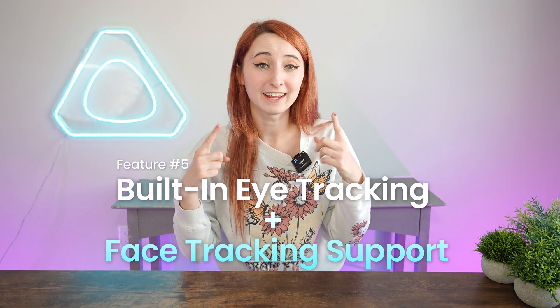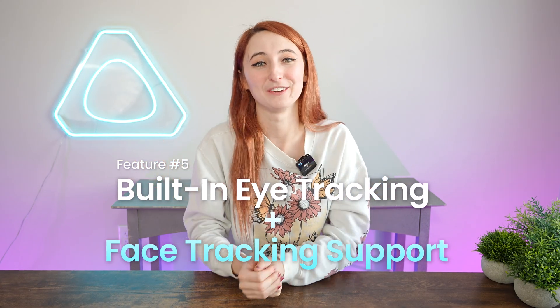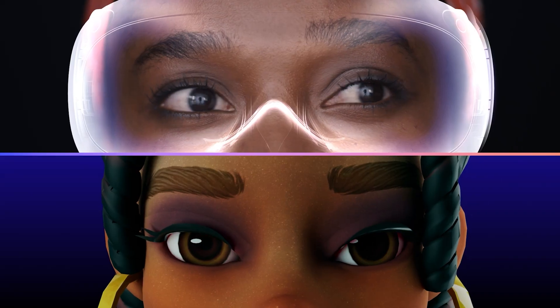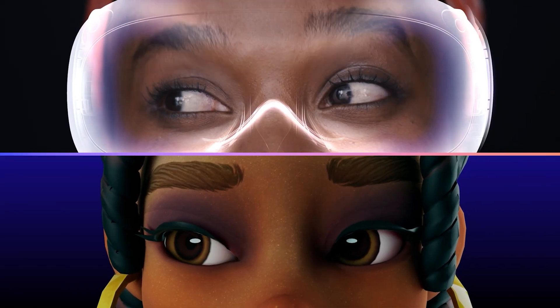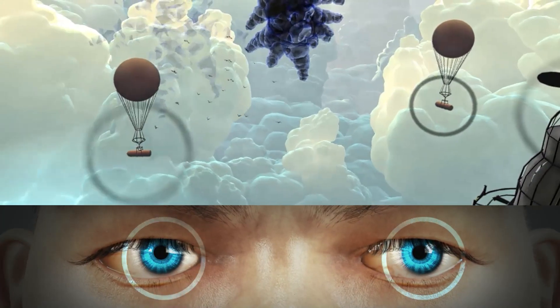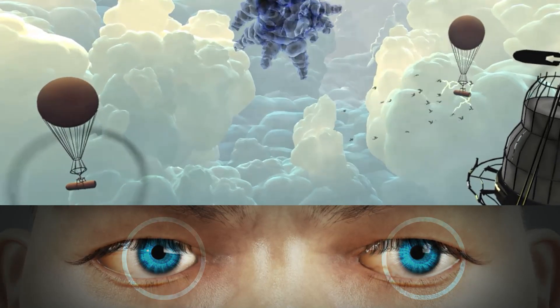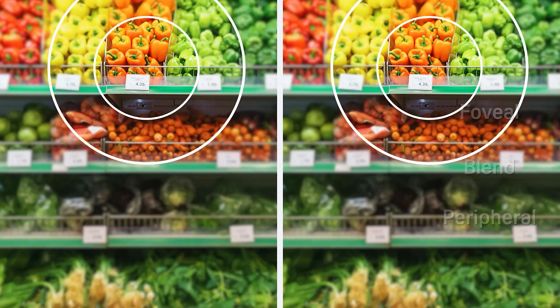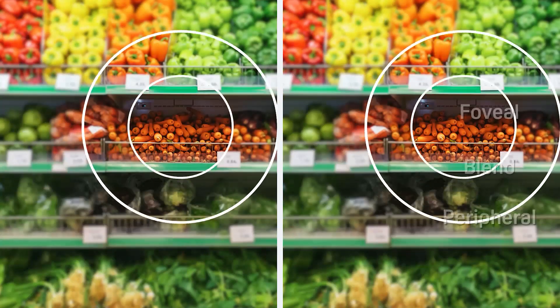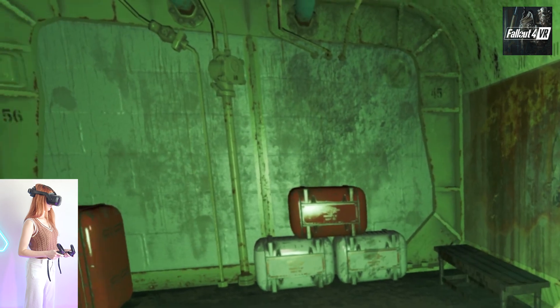Feature number five is built-in eye tracking and full-face tracking support. The VR gods have answered — we now have a headset with built-in eye tracking. This is a game changer for social experiences that need that extra emotional nuance. Another massive benefit is foveated rendering for increased graphics performance. Foveated rendering is when the headset uses eye tracking data to determine exactly where you're looking and focuses all of its rendering power on that spot, freeing up the headset's resources to give you the best possible visual experience. Interestingly, this is how the human eye works in the natural world, making the VR experience feel even more like real life.